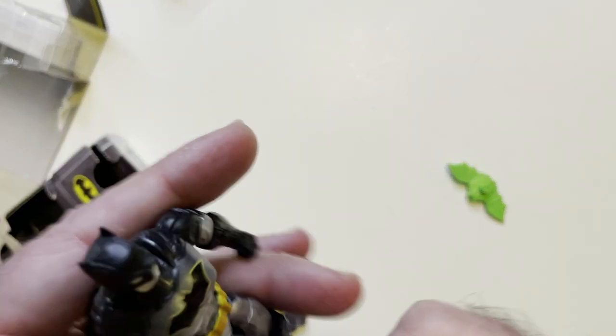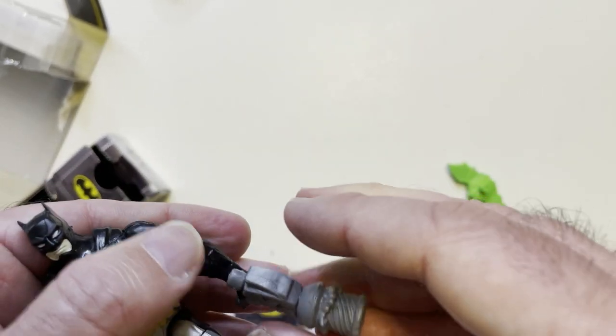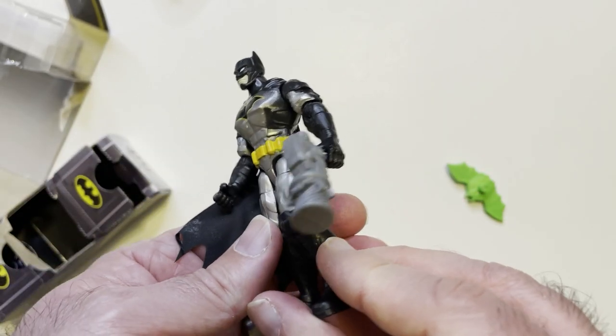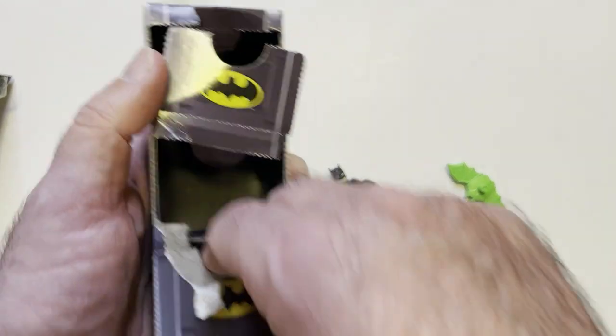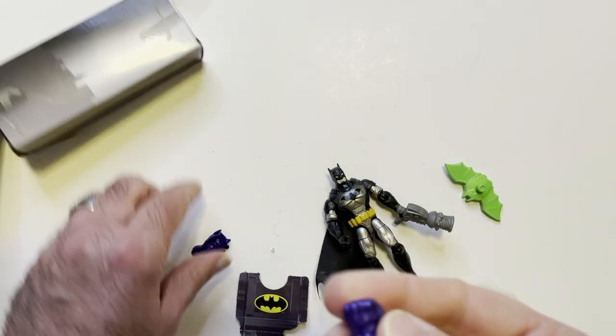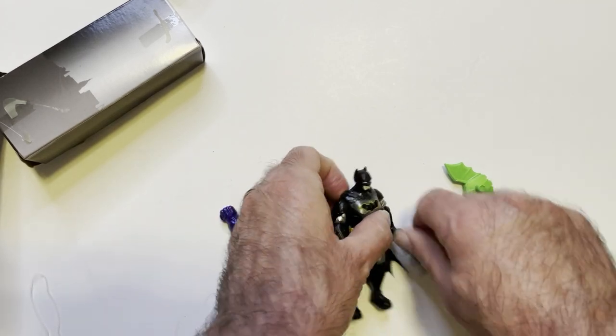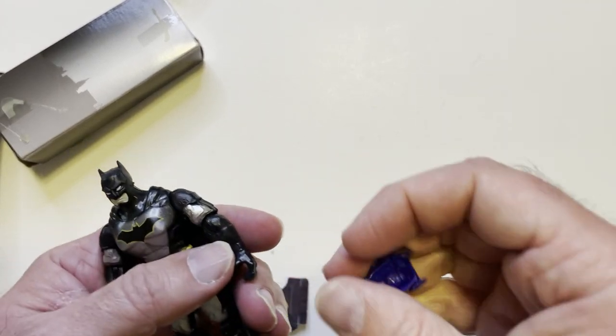Will he hold it? That's the question. Yep. We'll get to that in a second. Opening the next one right here — we have these purple gauntlets. They go over his hand.